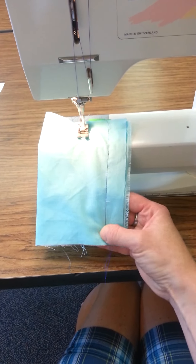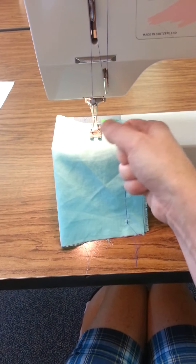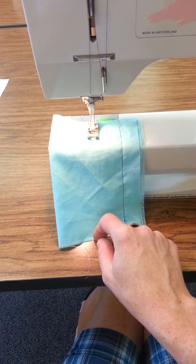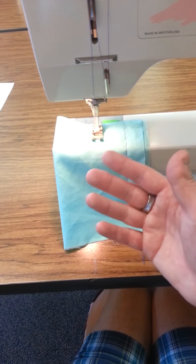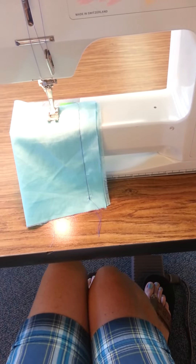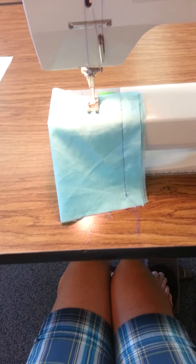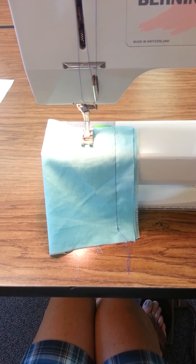Now, to do backstitching on this machine — anytime we want to sew a seam, if we're sewing something to wear, we don't want it to come unraveled. So we want to put a knot on the beginning end of the seam, and then we're going to sew, and we want to put a knot on the end so that as we're wearing it, it doesn't come unraveled. That's called a backstitch. In this machine, the way that you backstitch is this little lever right here. You're actually going to hold it up while you are pressing on your foot pedal, and it will go backwards. This is kind of your reverse stitch.